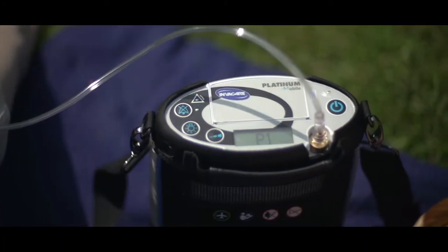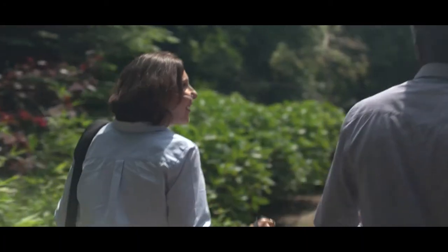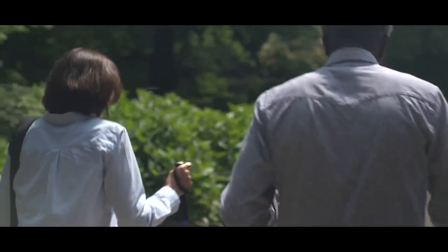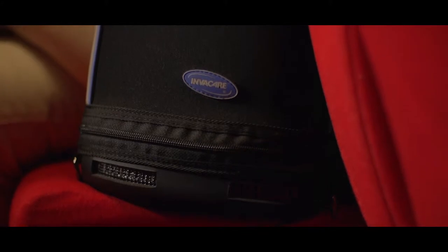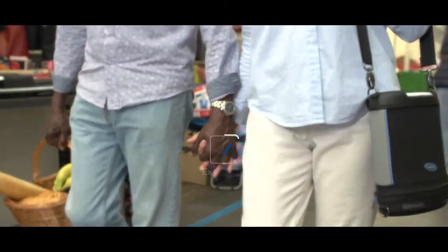The Invacare Platinum Mobile is a 2A class medical device. It can only be prescribed by a doctor. Before first use, please carefully read the user manual and contact your oxygen provider for any further information on how to use the device.